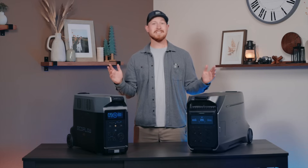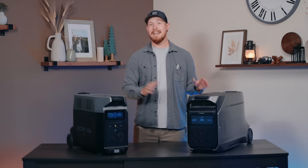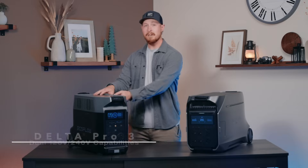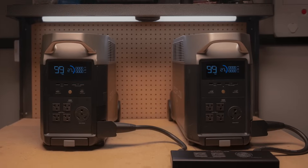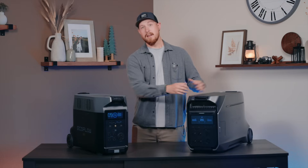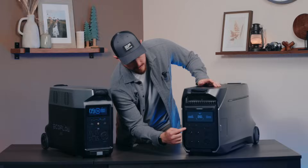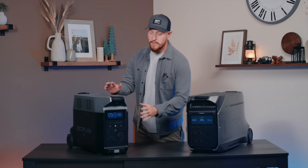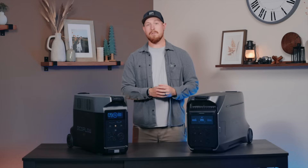By far the biggest difference between each model is that Delta Pro 3 now supports 240 volts. You no longer need two Delta Pros and a double voltage hub to gain 240 volts — Delta Pro 3 has it built right in. You can see that Delta Pro 3 has both 120 volts and 240 volts right here on the front, while the Delta Pro only supports 120 volts.